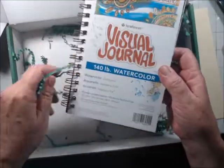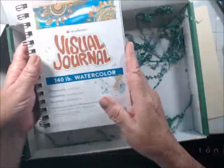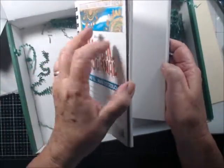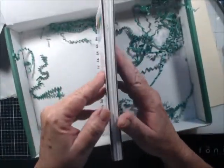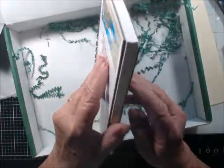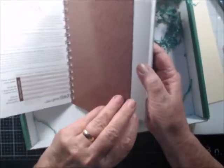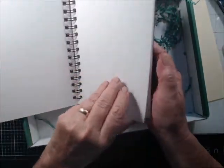I also got a visual journal — 140 pound watercolor cold press. It's a pad of watercolor paper. Why does it look like some of the pages have been painted on? I'm not sure, but it has something on it. It's a watercolor tablet with nice quality watercolor paper.